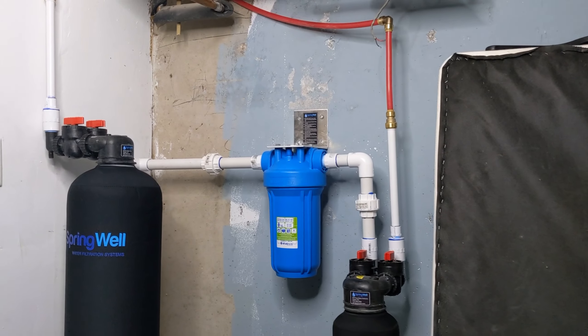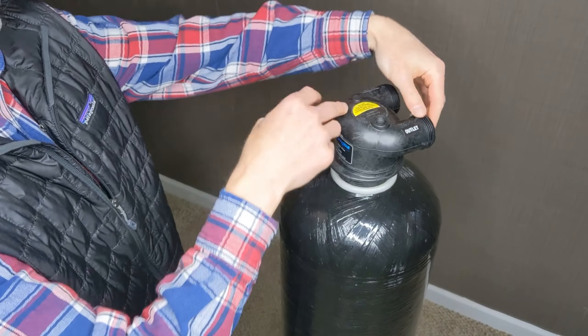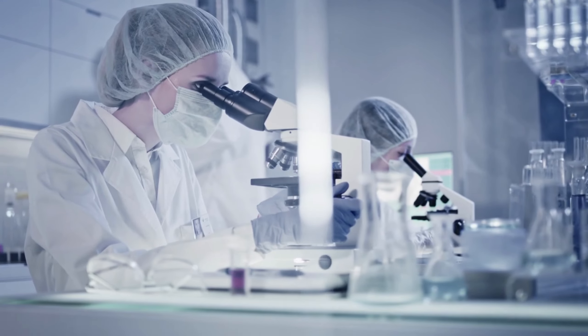The Springwell CF is the best whole house water filtration system for homes on city water. We installed one of these systems in our own home and performance tested it using a third-party certified lab. My name is Brian Campbell from waterfilterguru.com. We review and test all sorts of water treatment devices, and this system from Springwell is one of our favorites, so I'm excited to jump into this video.